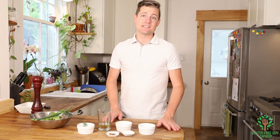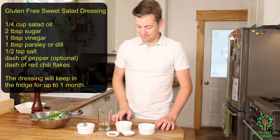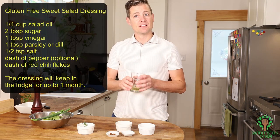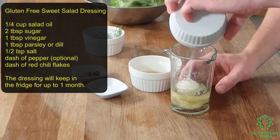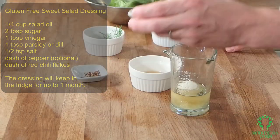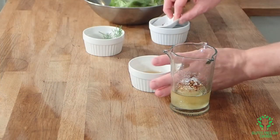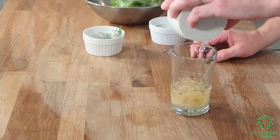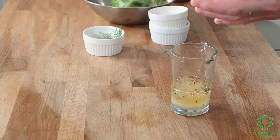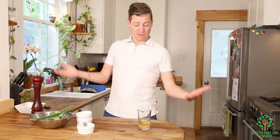The salad dressing recipe is really easy and you can get the recipe right here. It starts off with salad oil, a bit of sugar, salt, chili flakes, and some vinegar. I'm using apple cider vinegar today, but you can also substitute tarragon vinegar, white vinegar, white wine vinegar, red wine vinegar, or balsamic vinegar — the list goes on and on.